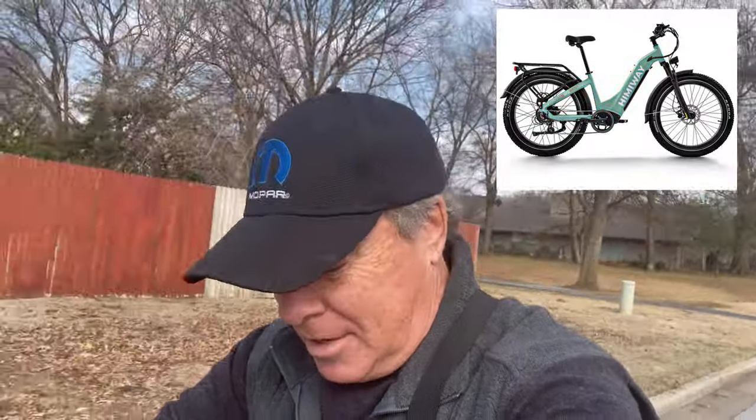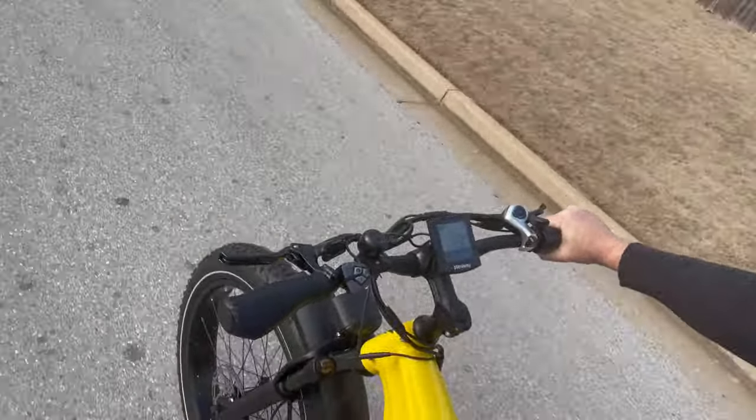If you are interested in the Himaway Zebra bike, it comes in four colors: this beautiful yellow, white, ocean blue, and green. They are all just beautiful colors. The cost is $19.99 regular price — they have it marked down to $14.99 right now, which for this bike I really think is an amazingly good deal. This right here is a beautiful, beautiful bike.